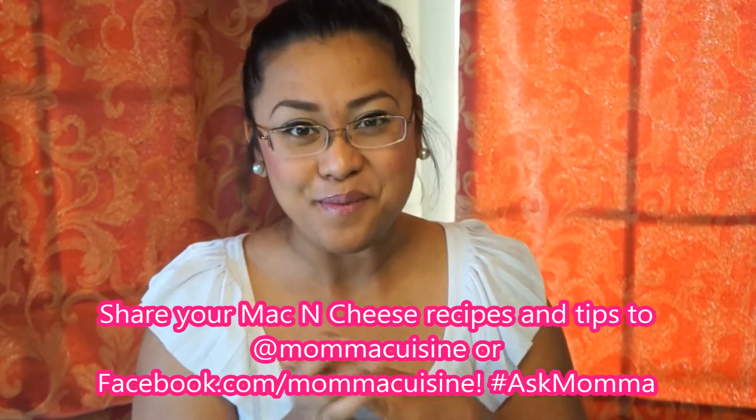So with the graininess, Shannon, if you're making a roux, try heating up your milk first before adding it to your hot pot. The milk being cold and the pot being really hot is what scalds the milk and may be contributing to the graininess. Let me know — try that out and come back and let me know if it works better. If any of you have tips for mac and cheese, share it with us using the hashtag AskMama on Twitter or on Facebook.